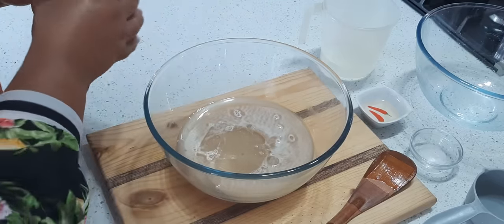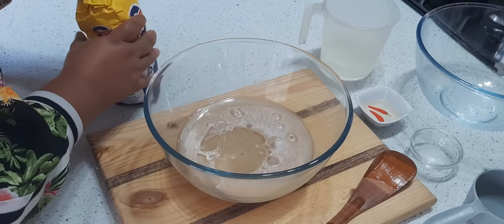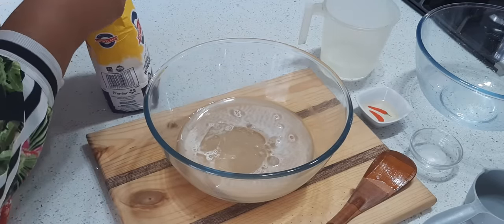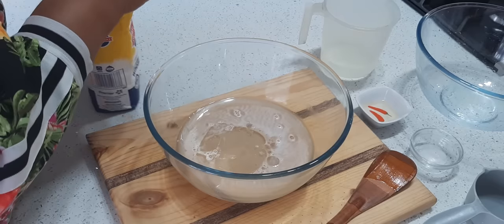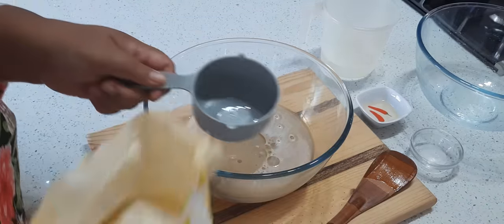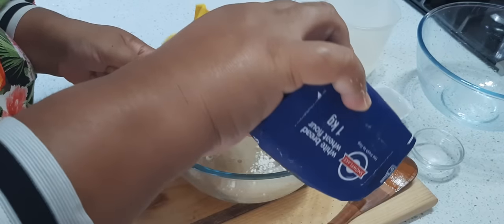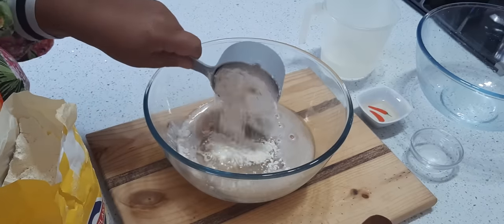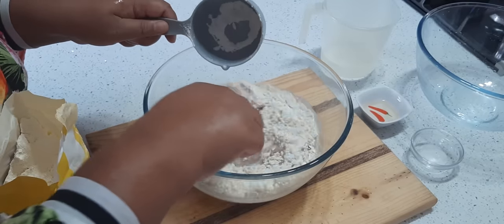I'm using white bread flour — white bread wheat flour. If you don't have these kinds of flours you can use the normal cake flour, but I love to use this for my bread, it's stronger. Now I'm going to add six cups of flour and the first one I'm just going to stir in.